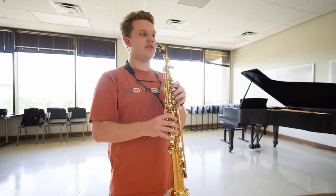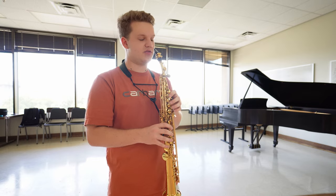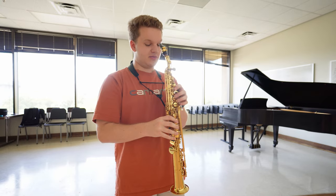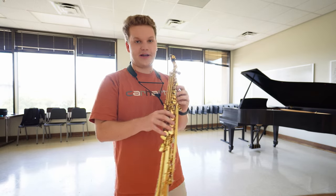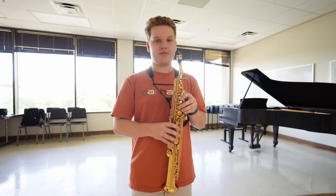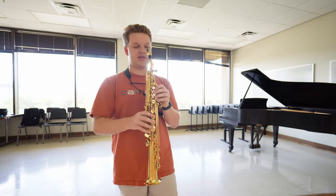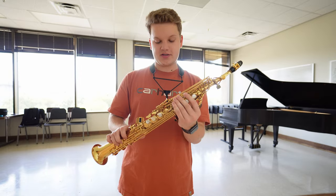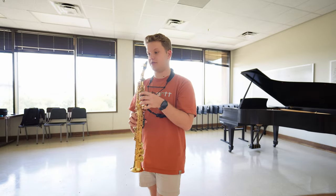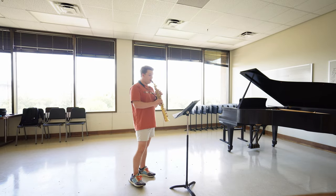My first impressions just feeling it in the right hand — it definitely opens up the right hand a lot. It feels way different, almost feels bigger than the alto. I wonder if when I pull my alto out after this I'll feel a major difference, but it definitely makes the right hand feel like you're playing an alto, which ergonomically for my hands feels really good. I'm going to play a few notes, go through a practice session, and tell you what I think after that.